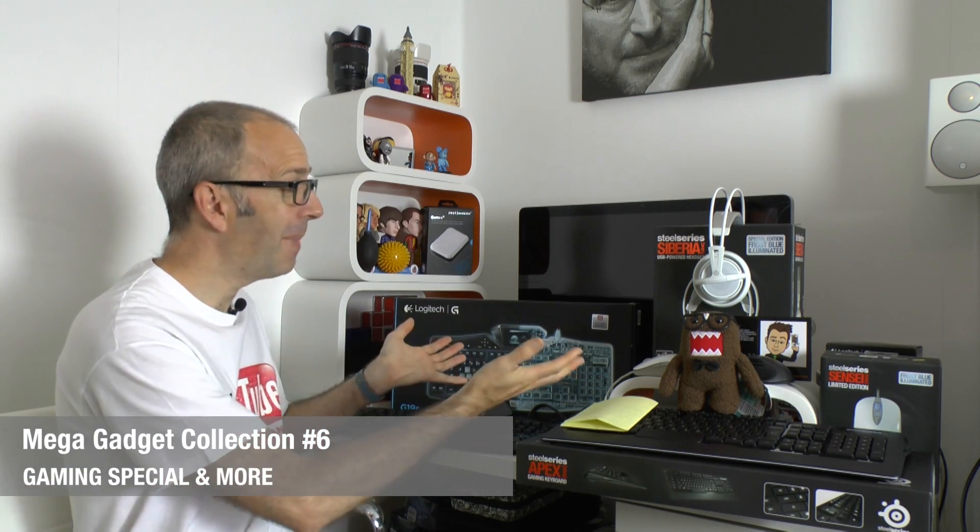Hi everyone, this is Dave from Geekanoids and welcome to another mega gadget collection — this is a gaming special, so I've got a whole host of gaming-related peripherals to share with you today. There are links to all of these products in the video description, and there are also shortcut links so if you want to see a specific product you can click and jump to that portion of the video.